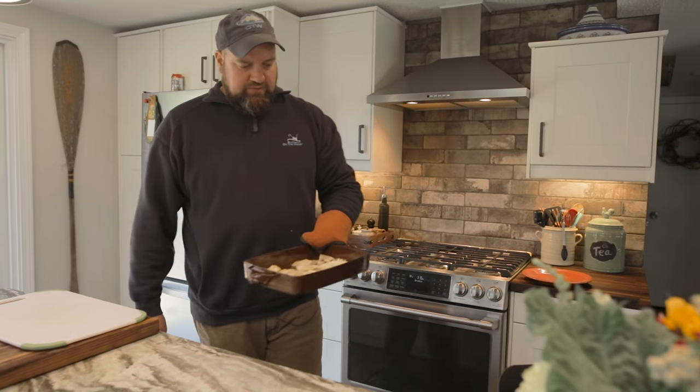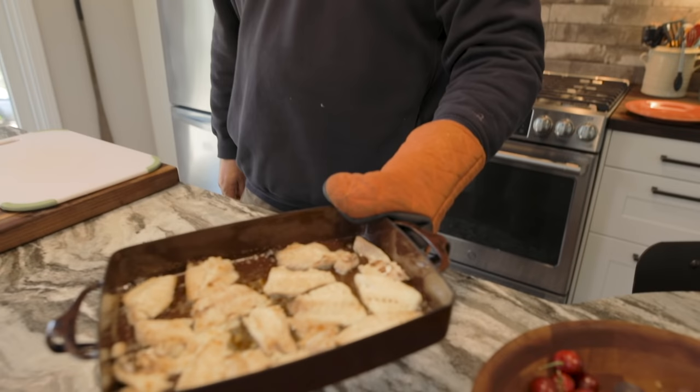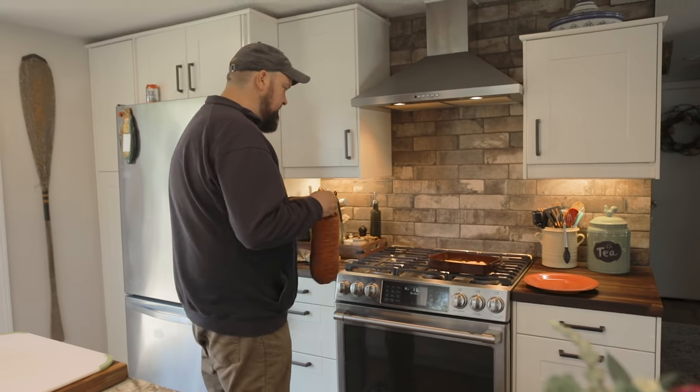We've been broiling this in the butter for about six minutes now. You can see it's just starting to get a little bit of color on top. It actually does smell like lobster.